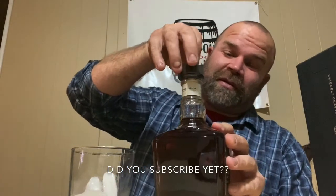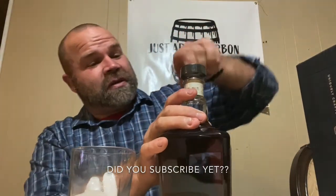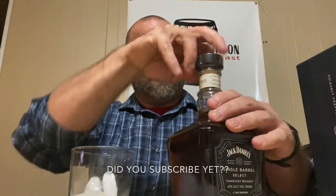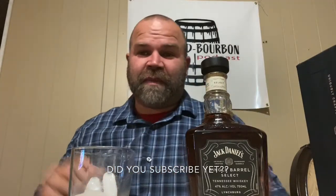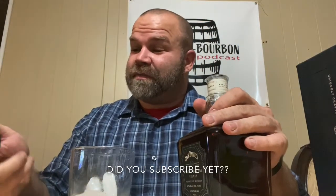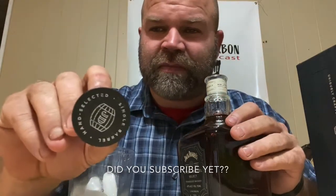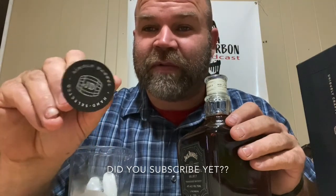Oh, there it is. It's got little perforated lines — opens up pretty easy. And the cork is off — not bad at all! How cool is that? A nice cork with a cool little insignia on the top that says 'Hand Selected Single Barrel.' Very cool.